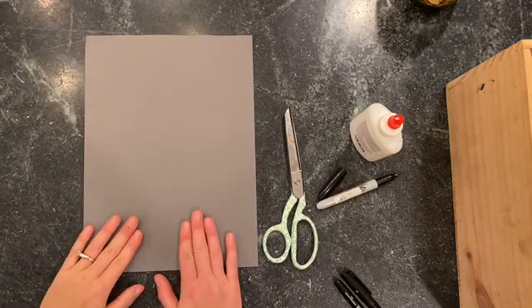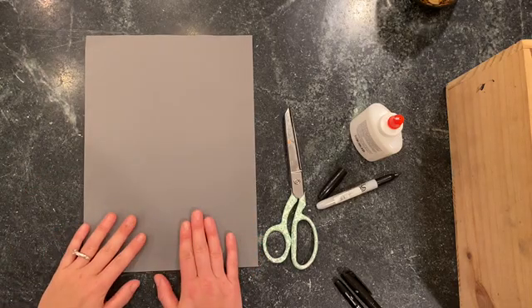All right, friends, today we are going to be making a puppet that looks like a bunny.